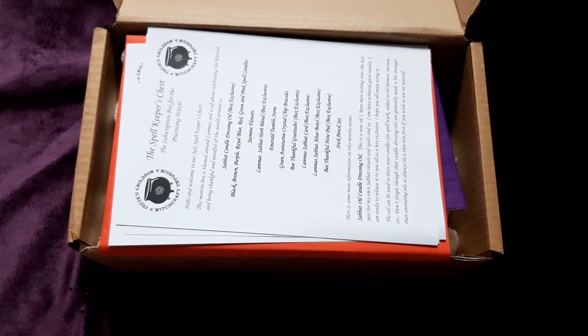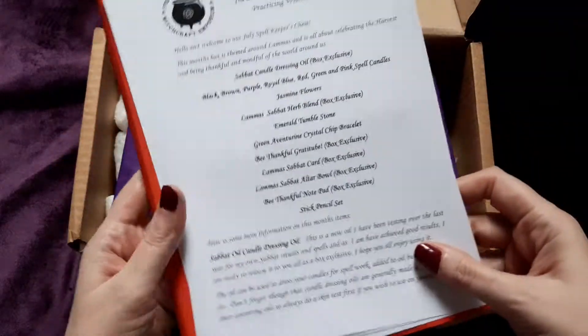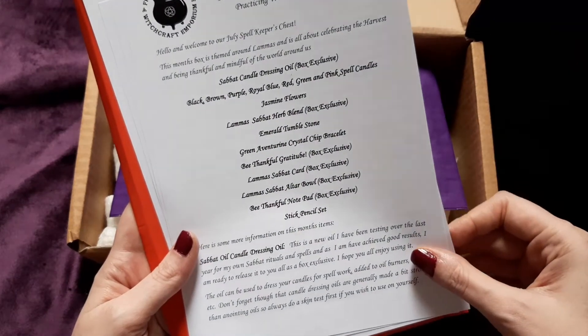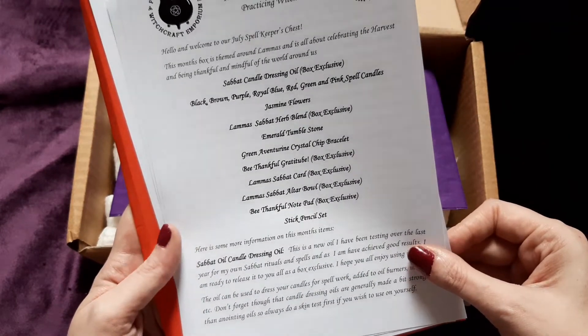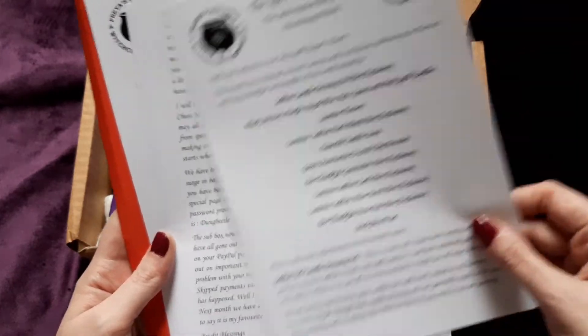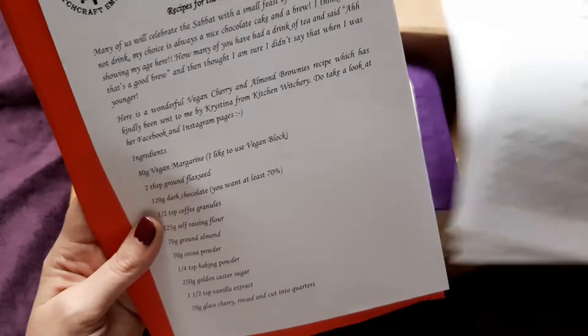Shout out to Viv — check out the lovely Akalia Luna, she's on YouTube, Instagram, Facebook and probably many other places. Go check Viv out, she's amazing. So we've got some information at the top: 'The Spellkeeper's Chest — the subscription box of the practicing witch.'